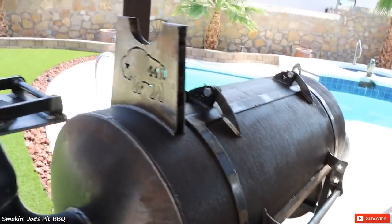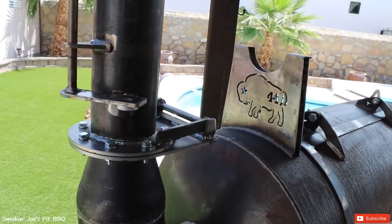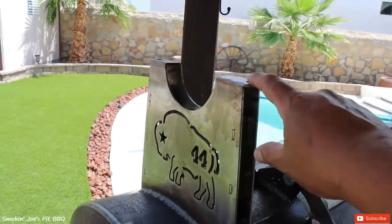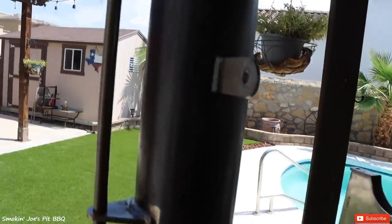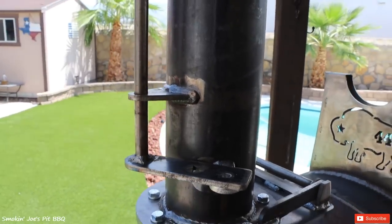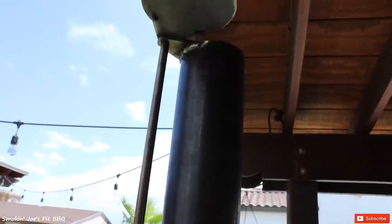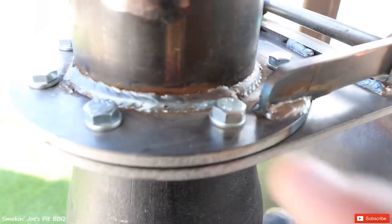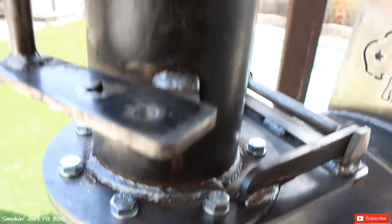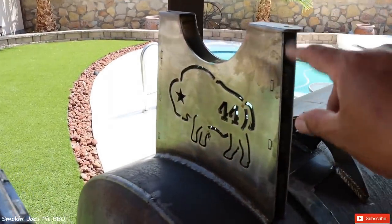Some of the features on the Red Dog: it does have a foldable stack. It's got this cradle right here where the stack lays on if you need to store it or transport it. The Red Dog also has an exhaust flange that you control right here, so you can open and close your flange as needed. If you ever want to fold your stack, just remove these seven bolts right here and it folds right over and lays right on top of this cradle.